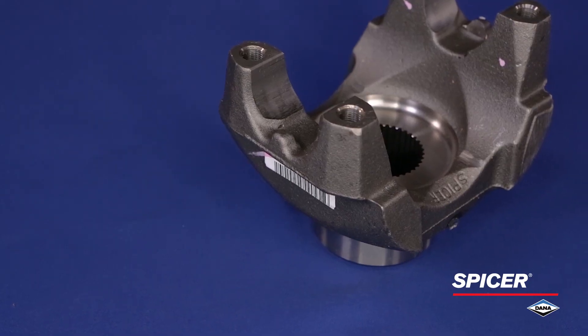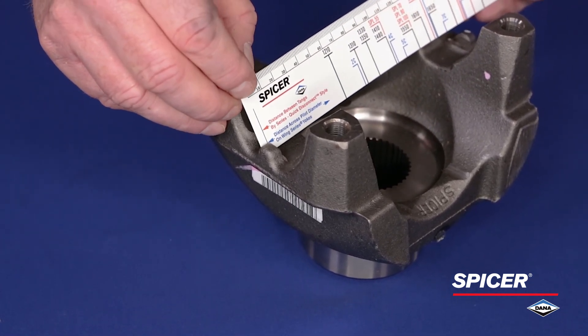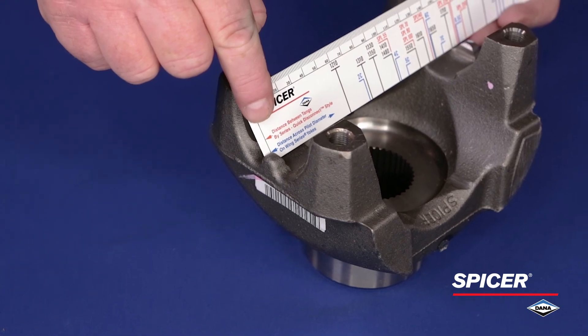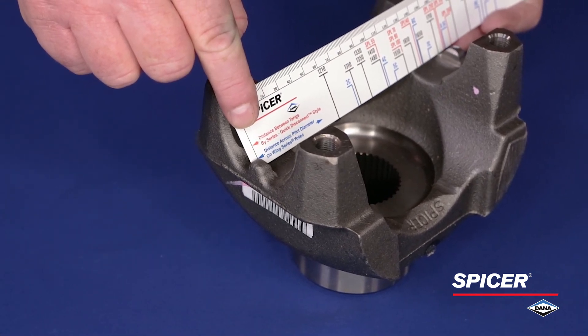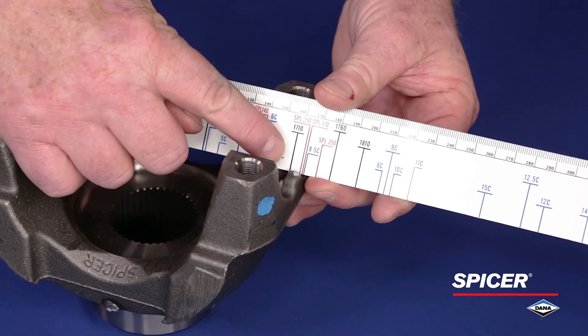Moving to the Spicer half round or quick disconnect style, we place the notched end of the ruler on the inside of the cup retainer tang and position the ruler across the yoke to the inside of the opposite cup retainer tang. The corresponding line of the ruler will identify the driveshaft series.